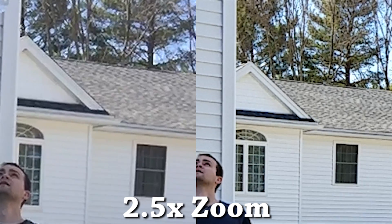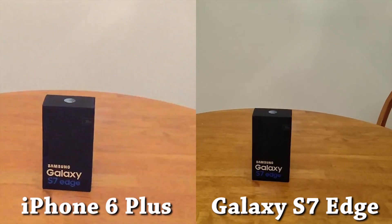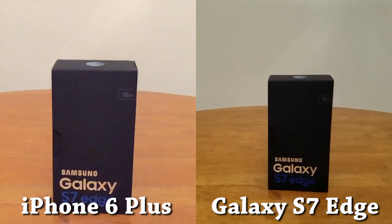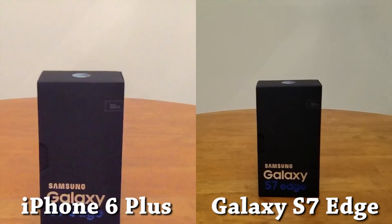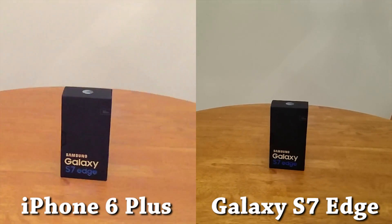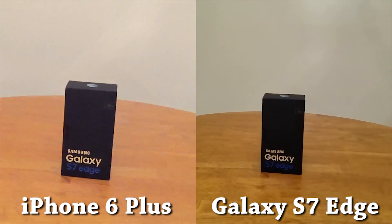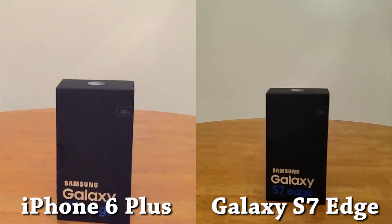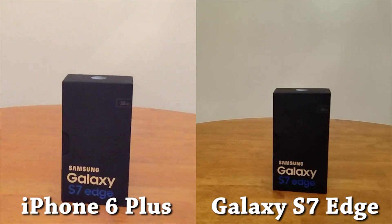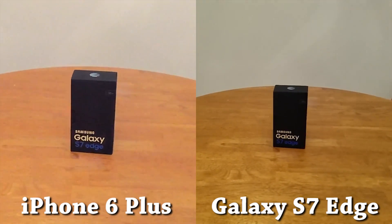I couldn't let this go without knowing for sure, so I took another recording. But this time, I held both the iPhone 6 Plus and the Galaxy S7 Edge together in my hands, so any hand-shaking would show up equally on both devices. Again, we see that the stabilization on the iPhone 6 Plus is not as good as the stabilization on the S7 Edge. I also called Apple and spoke to a senior advisor just to make sure the iPhone 6 Plus was actually using its optical image stabilization with slow motion recording, and they told me that as far as they could tell from their documentation, the iPhone 6 Plus is using its optical image stabilization for all video modes.